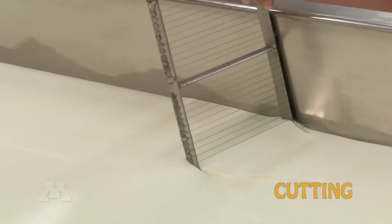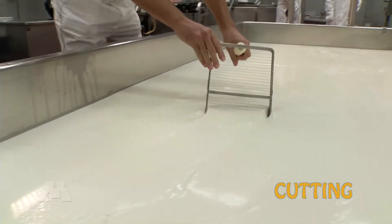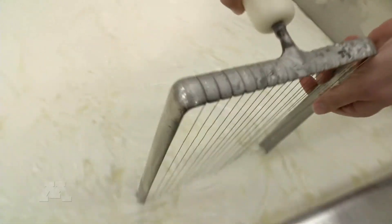The cutting step is a critical part in the cheese making process. We want the right firmness when we go to cut the curd, because that will ultimately affect how much cheese we get out of that vat.